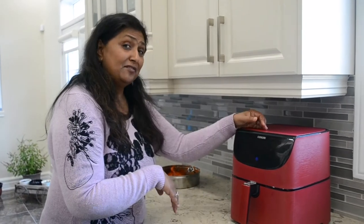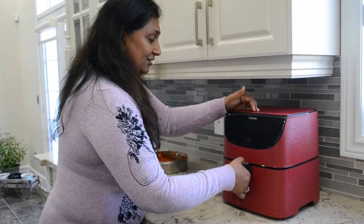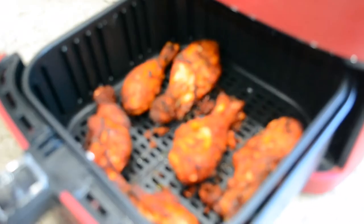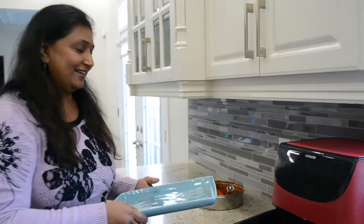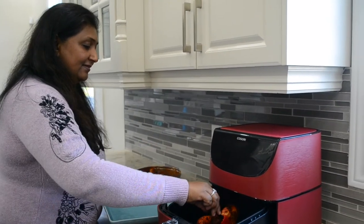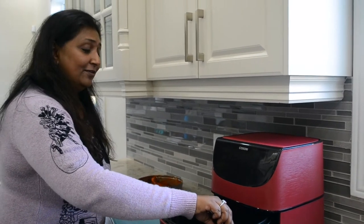I flipped it after 15 minutes and let it cook for another 5 minutes or so. We are just going to check this whether it is done or not. Wow — it is nice and crispy! And what is best, it uses very little oil. I hardly put any oil in it, so that is the benefit of the air fryer. I have a platter here — I am just going to take it out and then fry the next batch.